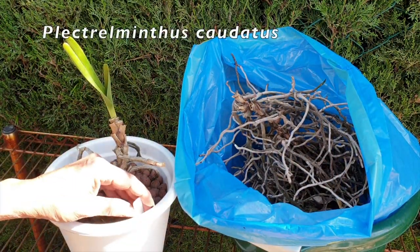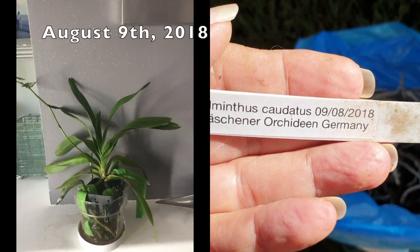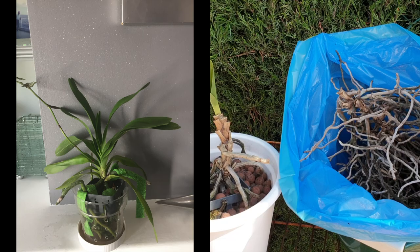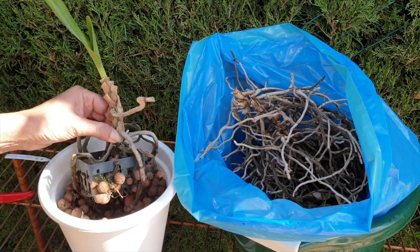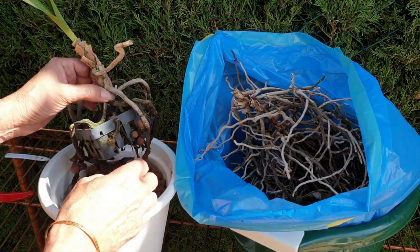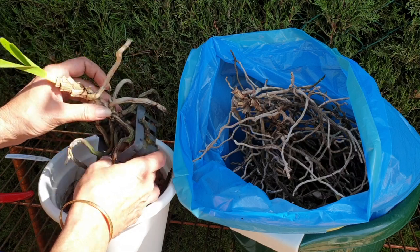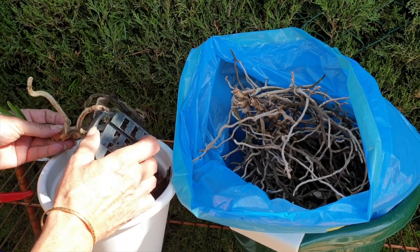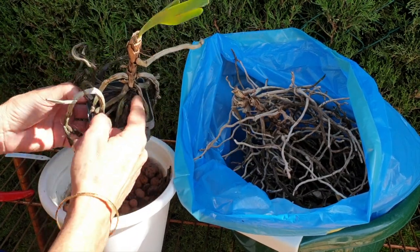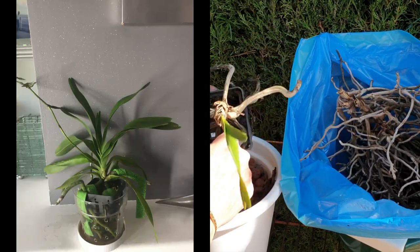Here is what's left of my Plectrolmynthus caudatus — a beautiful orchid that I really thought I would be able to cultivate, seeing as 80% of the time in my climate it is very, very hot. What I didn't factor in was that she likes it very, very humid as well. I thought, well, what I'm going to do is take her in her basket, don't disturb the roots. I had her for a long time in a very clear pot, and I had to remove her out of the pot because she was coming in through the holes.